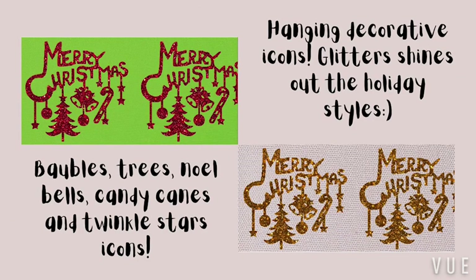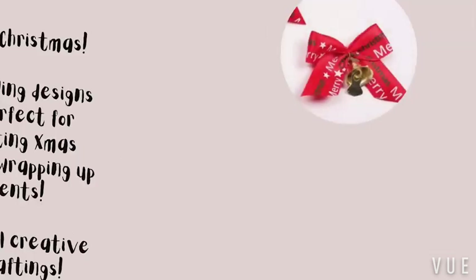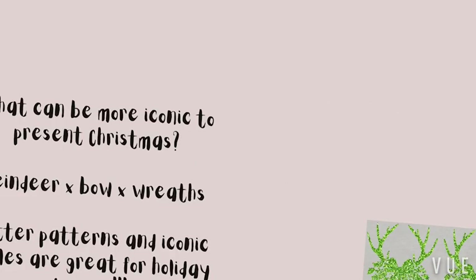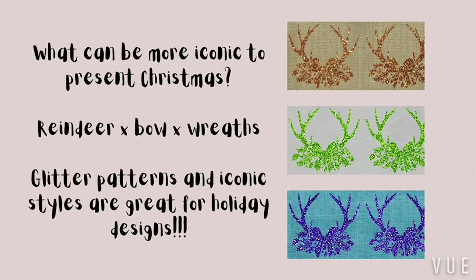This one you can see the glitter with Merry Christmas wording and all the hanging icons twinkling with glitter shines throughout the Christmas decoration. The Merry Christmas wording is perfect for decorating trees, and the glitters really stand out your decoration and your hand craftings.